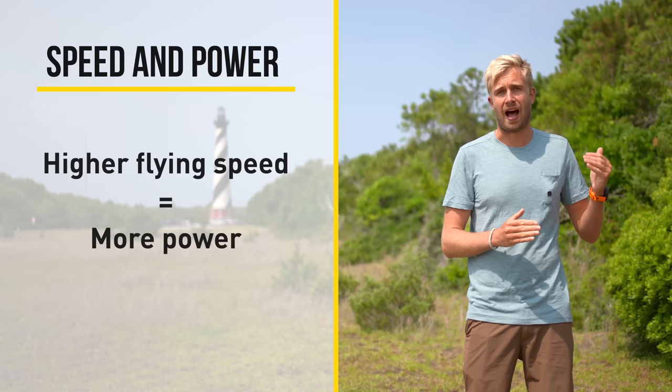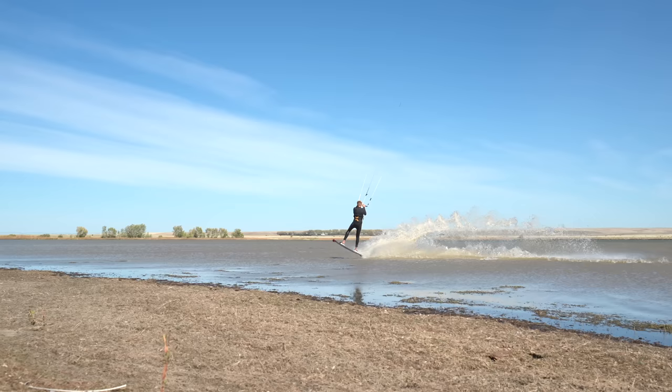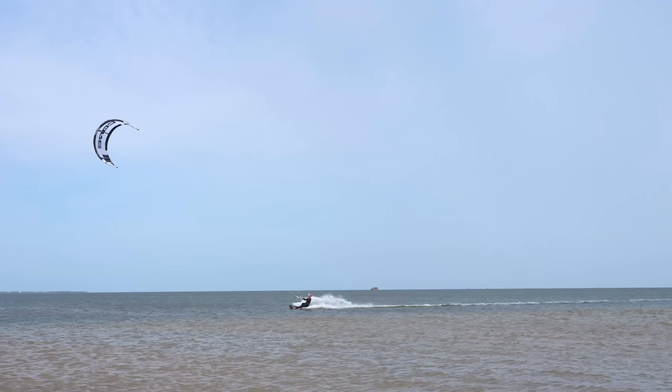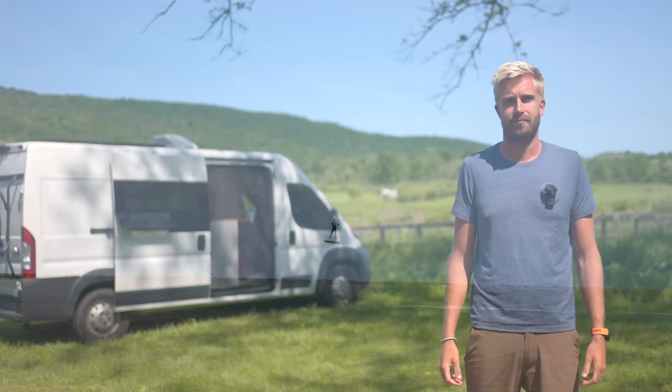The flying speed of the kite is also related to the amount of power that the kite generates — the higher the flying speed, the more power the kite will generate. Therefore it's in our best interest that at the moment we leave the water the kite has maximum flying speed. This is exactly what I try to achieve with the preload pop. By popping off the water I decrease the force on the lines and this makes the kite sink back a tiny bit in the wind window, allowing the kite to shoot forward even further and build up more speed as I land and carve hard towards the wind.